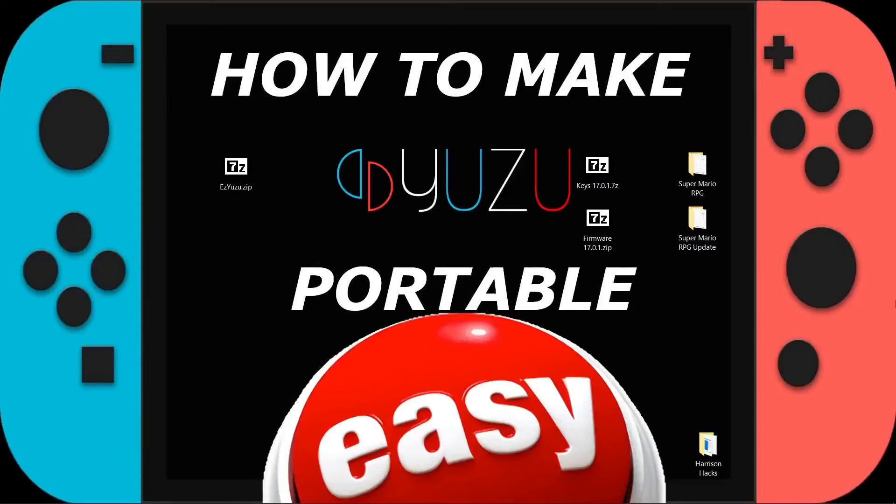Hey guys, welcome back to Harrison Hacks. Today I'm going to show you a program called Easy Yuzu. What this does is download a portable version of Yuzu for you, and if you already have Yuzu installed on your PC, you can go ahead and update it through this application.